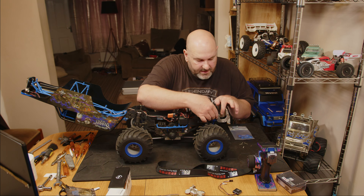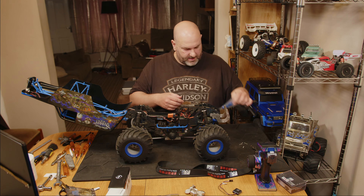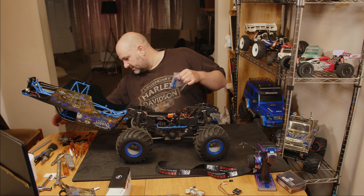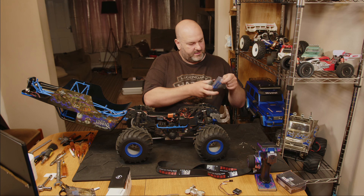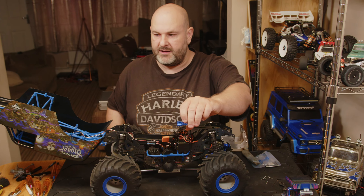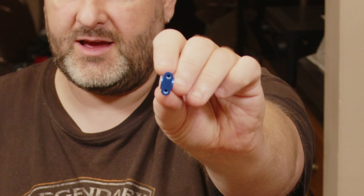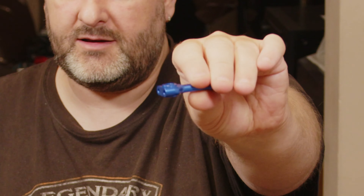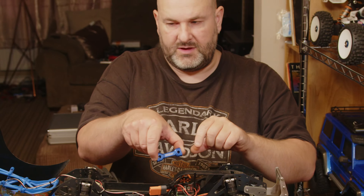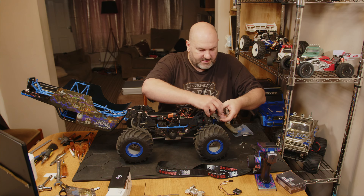We don't need to undo anything else to get these out — that one just pulls out. Let me see if I can get a zoomed-in look at these for you. That's basically what you're getting: a nice little anodized aluminium bit, and they're available in different colors.